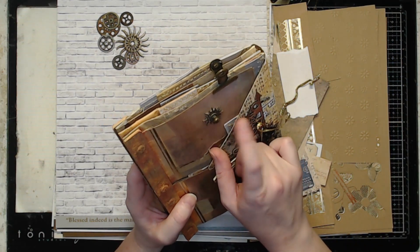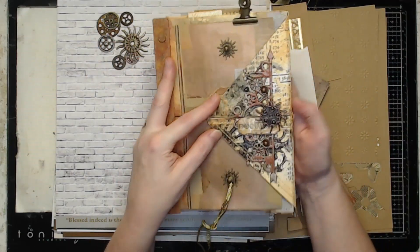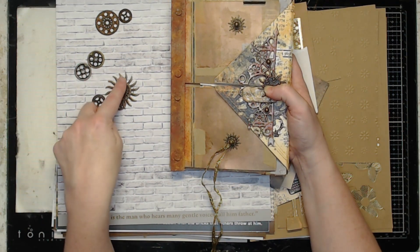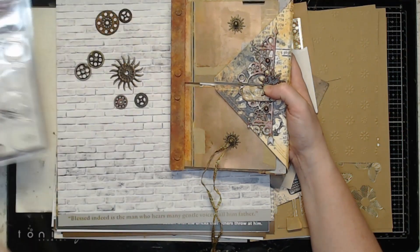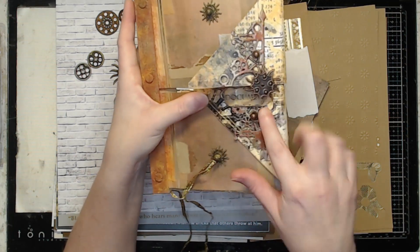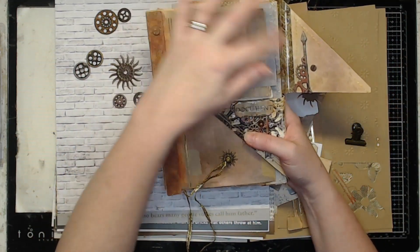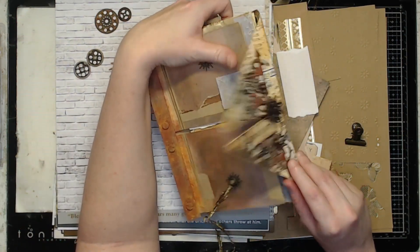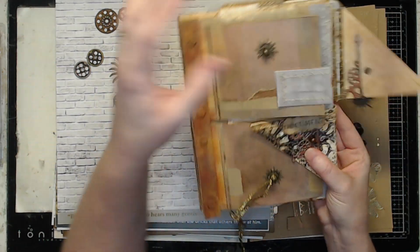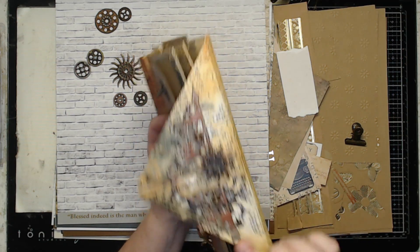I used four Tim Holtz hitch fasteners to wrap my trim around. I used two of the mechanicals from the scrapbooking kit under those hitch fasteners on these two cards, and I have one mechanical right here on my split opening. This little clip is for my stash, and I did have it split so you could get into the top here if you really needed to stick something in real quick.